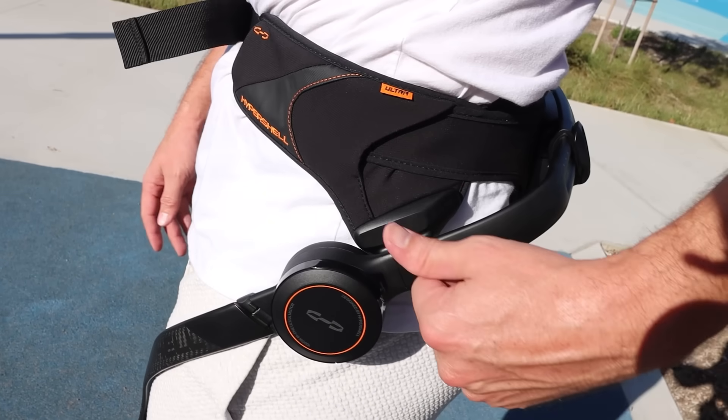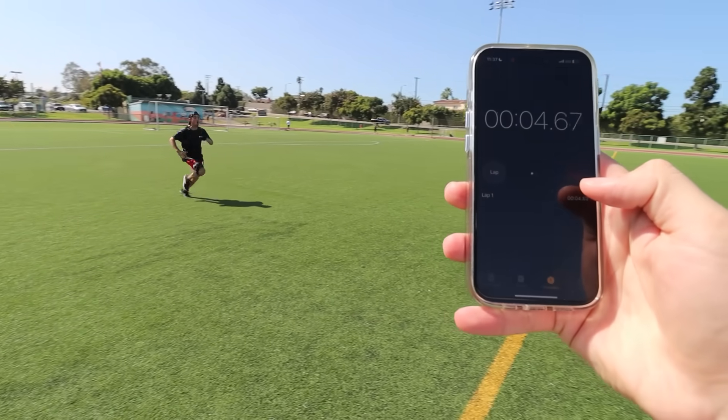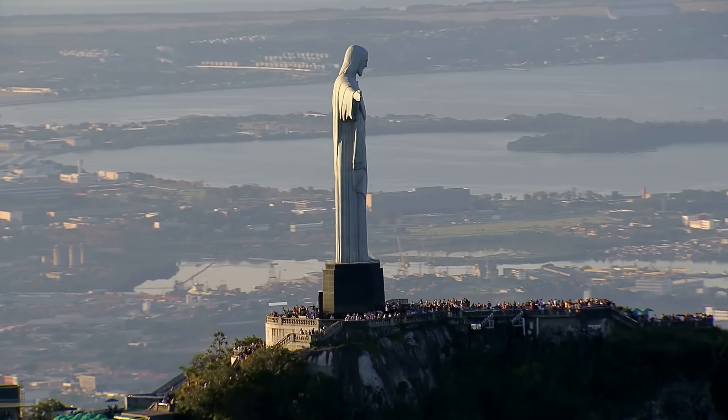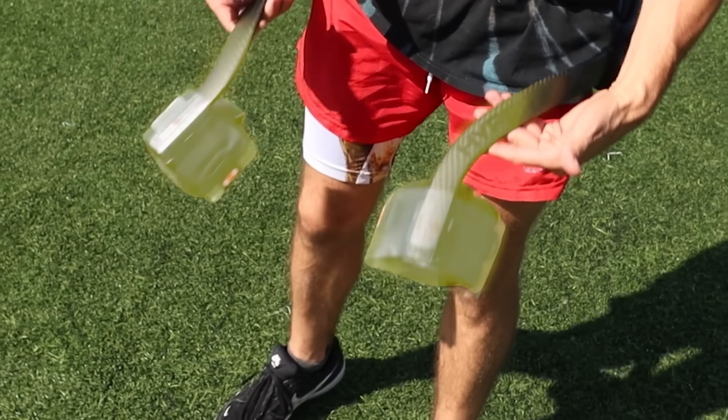Hypershell is a robotic device designed to assist with movement during activities like hiking, sports, and everyday life. It's said to amplify leg strength, boost endurance, and make walking feel lighter. Imagine you're at one of the seven wonders of the world — the Christ the Redeemer, the Great Pyramids — and you're halfway up hiking and your legs give out. Well, this helps you not replace your legs but save the energy for what really matters.